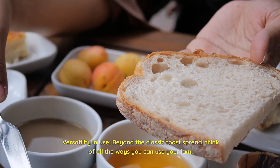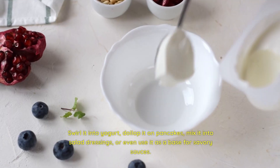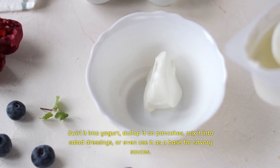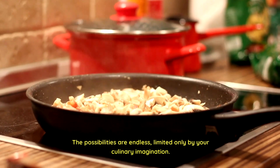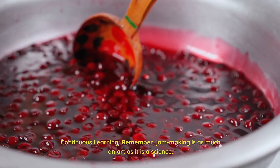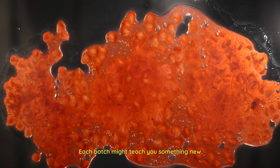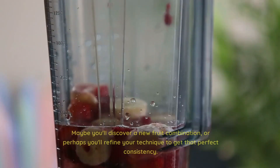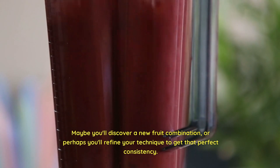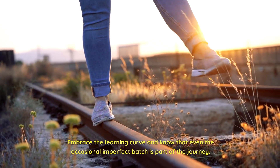Versatility in use — beyond the classic toast spread, think of all the ways you can use your jam. Swirl it into yogurt, dollop it on pancakes, mix it into salad dressings, or even use it as a base for savory sauces. The possibilities are endless, limited only by your culinary imagination. Remember, jam making is as much an art as it is a science. Each batch might teach you something new — maybe you'll discover a new fruit combination, or perhaps you'll refine your technique to get that perfect consistency. Embrace the learning curve and know that even the occasional imperfect batch is part of the journey.